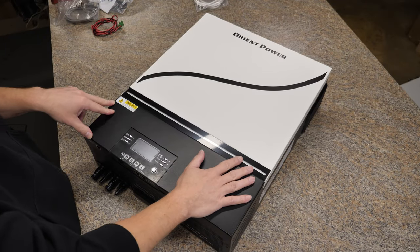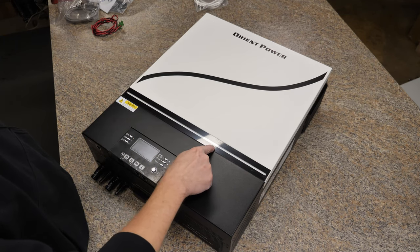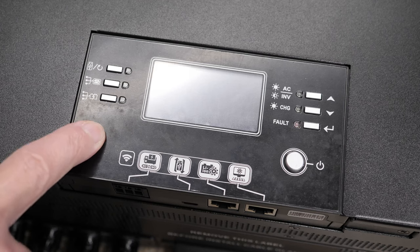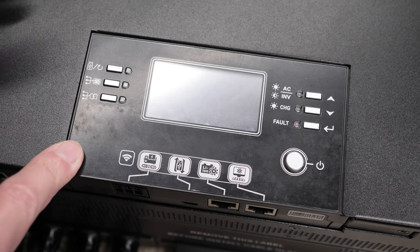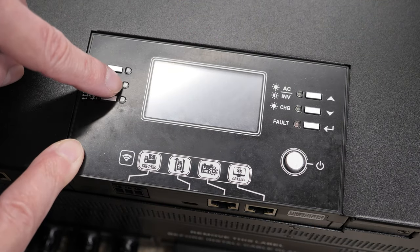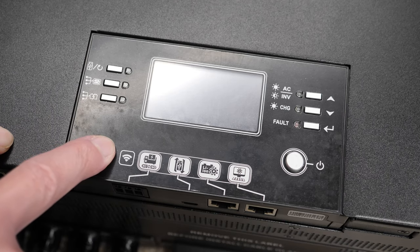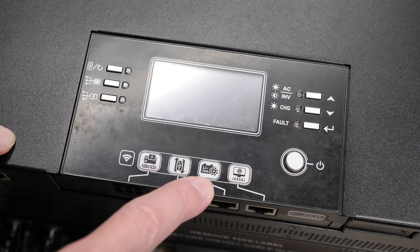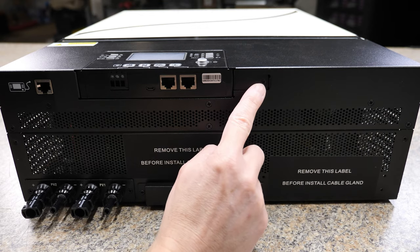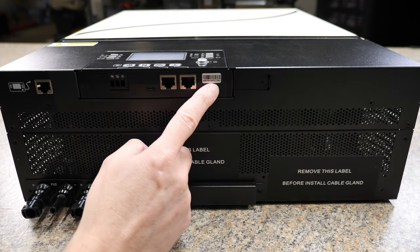On the front it says Orient Power, with a black striped accent. Underneath that is a long RGB LED. The menu screen is actually removable so you can mount it pretty much anywhere. There are three function buttons on each side with LEDs next to each, plus a power button. On the bottom side is the Wi-Fi module, dry contacts, USB port, battery BMS communication port for lithium batteries, and a PC port. To remote-mount the screen, pull out one screw and a little holder tab, then disconnect the ethernet cable.